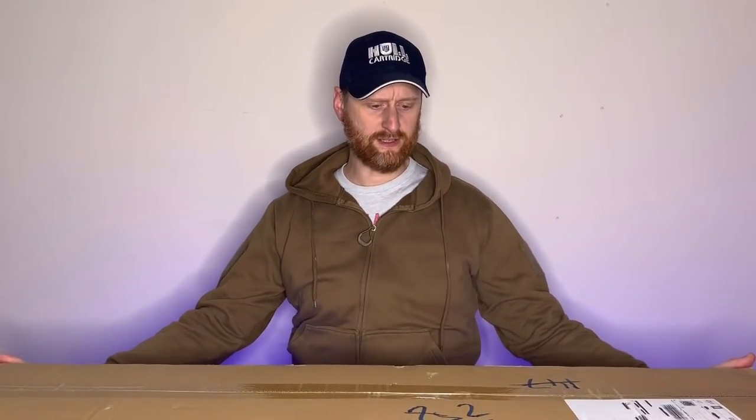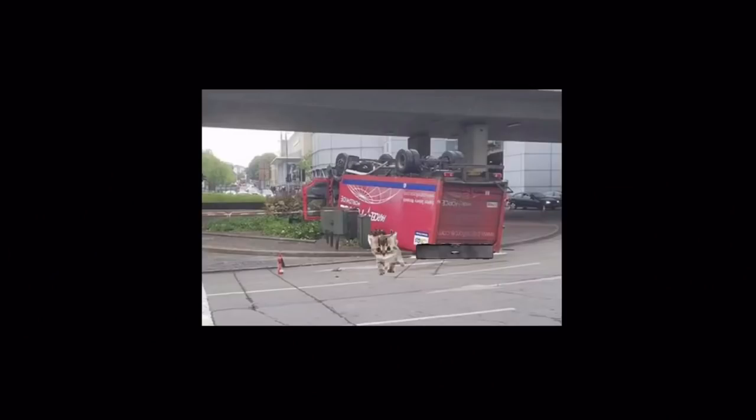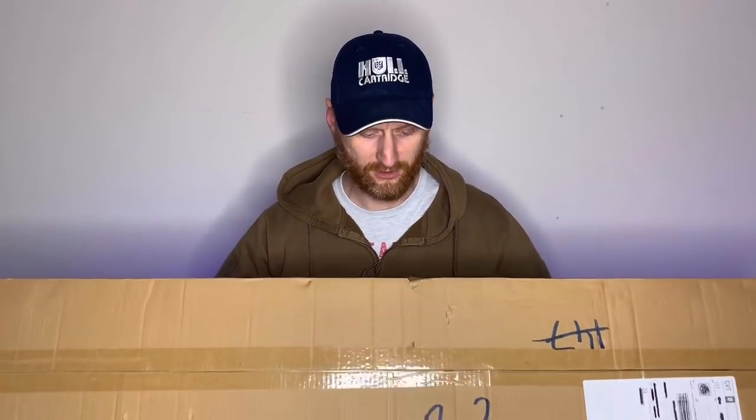I wanted to do this unboxing a little bit earlier but thanks to Parcelforce it took a bit too long. It got from Austria to about 15 miles from my house in 48 hours and then took three days to reach the last 15 miles. I'm sure they were using kittens to drag their lorries to save on their carbon footprint. Either way it got here eventually.